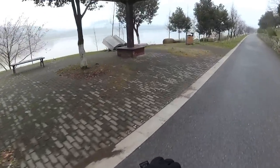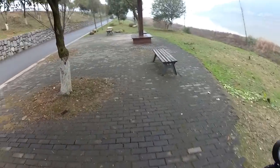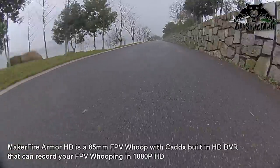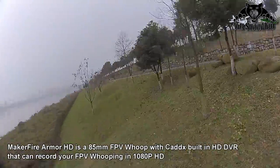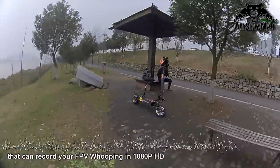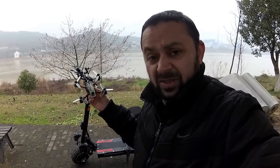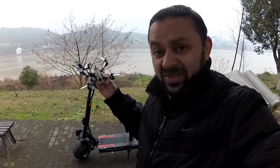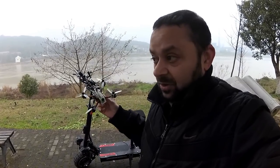We arrived. Near the book — this looks like a good spot. I had fun flying here with Armor HD and the Diatone R349. Honestly speaking, the speed, torque, punch, and performance on this Diatone R349 really scares me. I have flown faster quads but this is by far the fastest among all the quads I have flown — this thing really gives me the creeps with its speed.